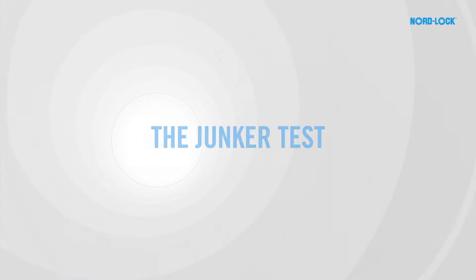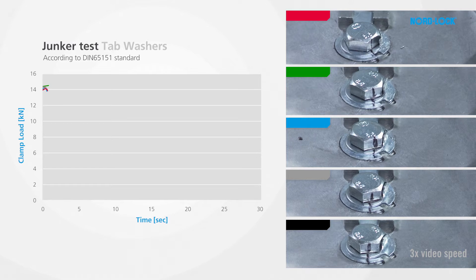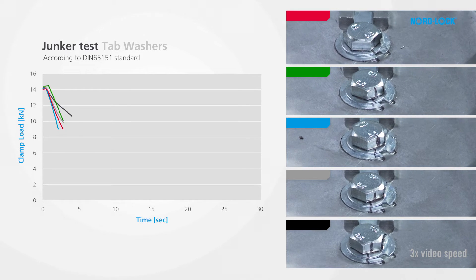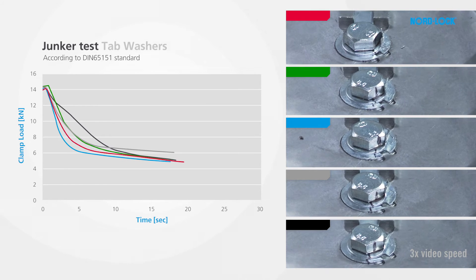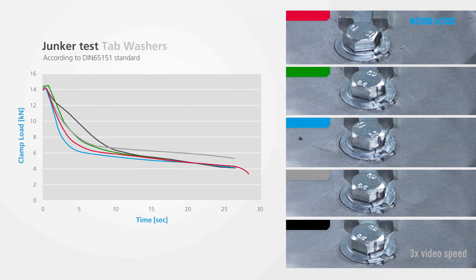Now, how will these two securing methods perform under extreme vibration? Will any of them come loose? First, we try tab washers. As you can see, one joint rotates loose completely. The remaining four stay in position but lose a major part of their clamp load.